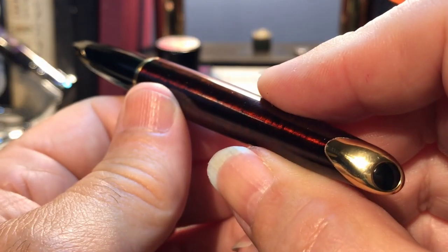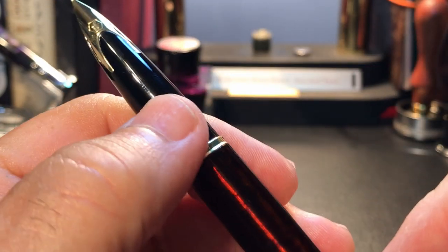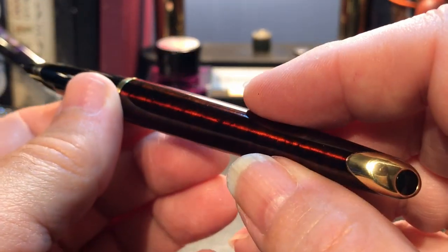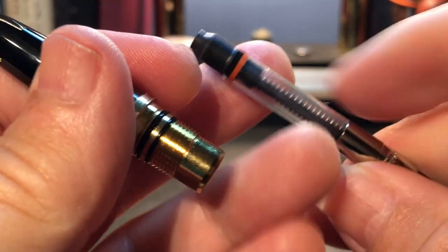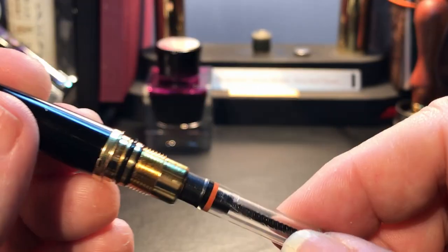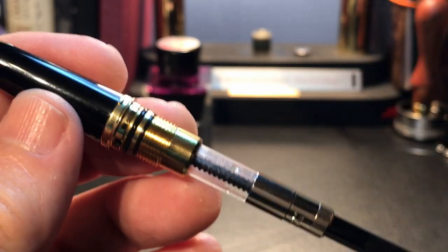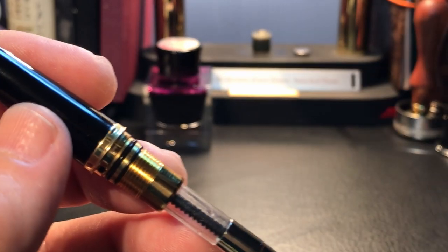When you close the barrel, the stern aligns with the nib every single time — that is true attention to detail. A Waterman-branded cartridge converter is included, along with a long standard international cartridge of blue ink. If you have short international cartridges, they will fit in the section, and a second one will fit into the barrel piggyback.